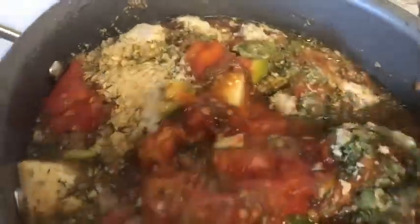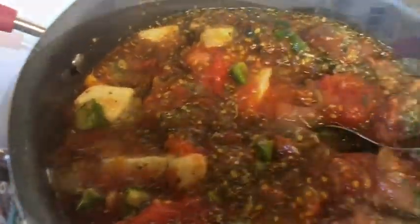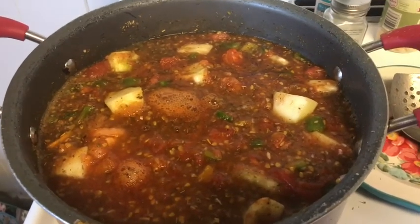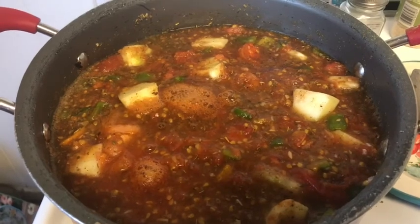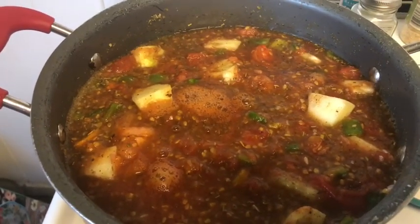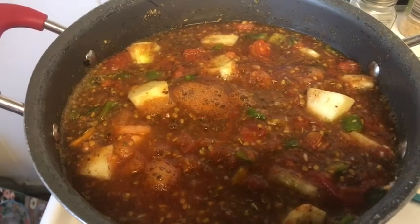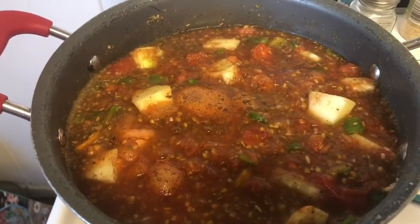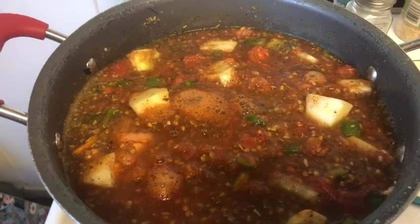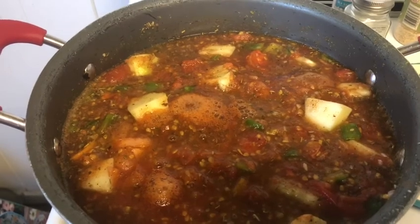We're just going to let it cook down all afternoon — probably most of the afternoon. Most of the water will evaporate and it will thicken. Then we'll throw a little bit of tomato paste in for a little extra thickener if we need it.